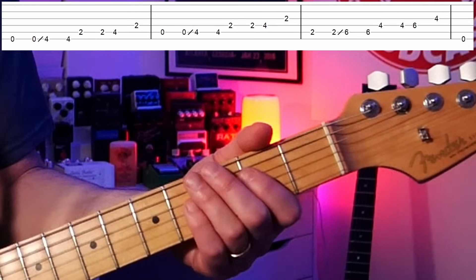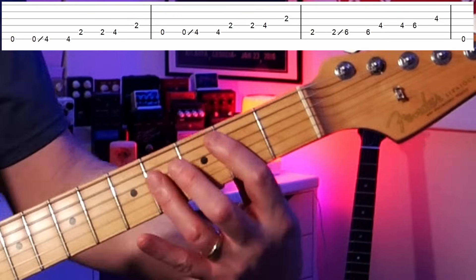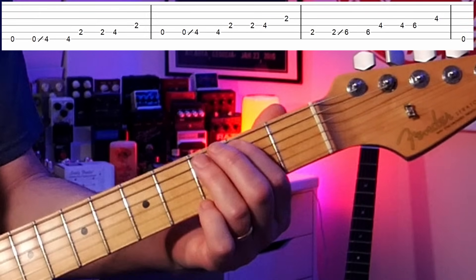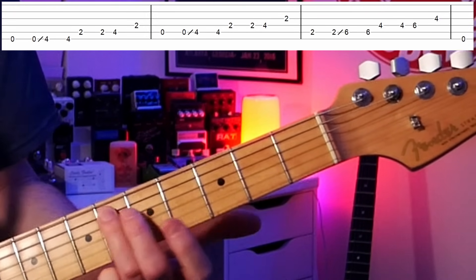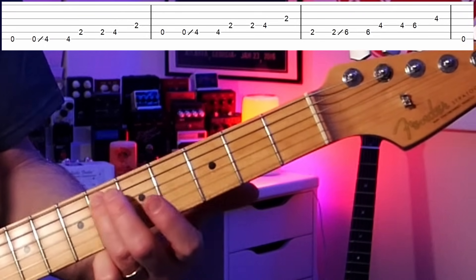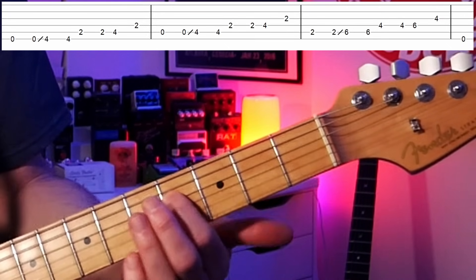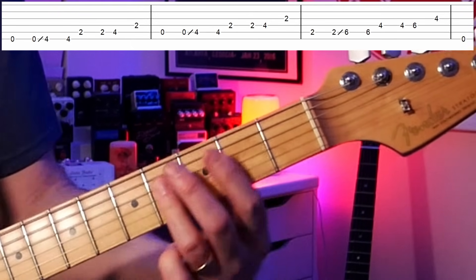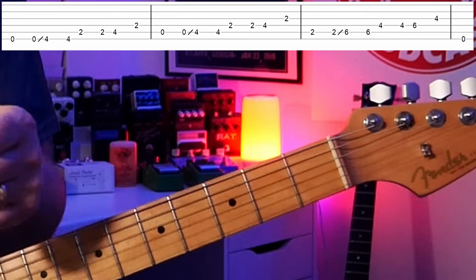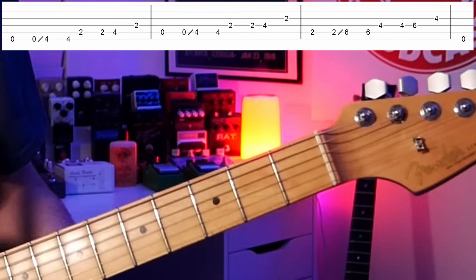For the five chord — B7 — we put our first finger on the second fret (a B note), then slide up with our third finger to the third of the chord, then go to the fourth fret on the D string (F sharp, another chord note), then the sixth of the chord, and finally the root. We're doing the same thing over three different chords — and these happen to be the chords you'll encounter when you play the blues.